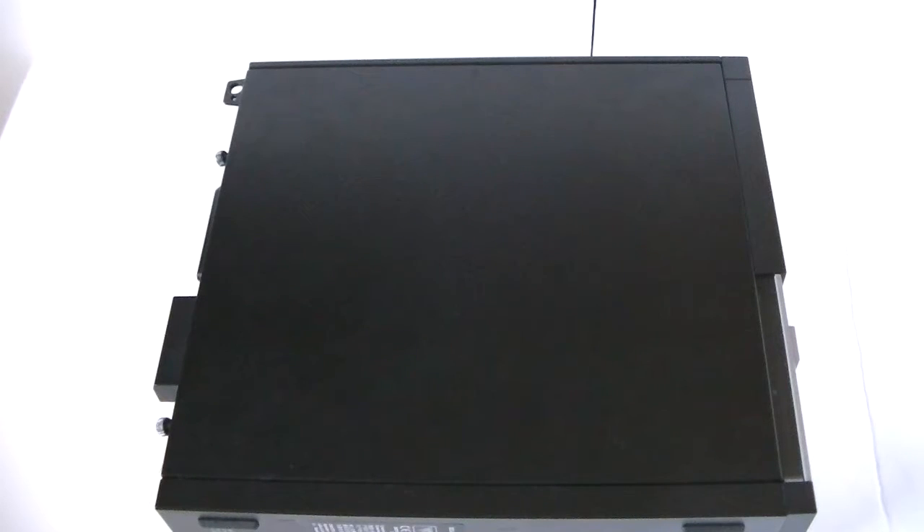What's going on you guys, this is Mexicadie. I have another Dell Optiplex 3020 — this is a small form factor — and this video will be a disassembly teardown.